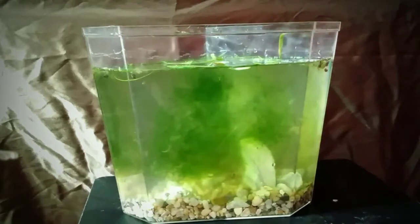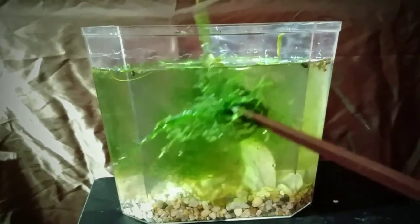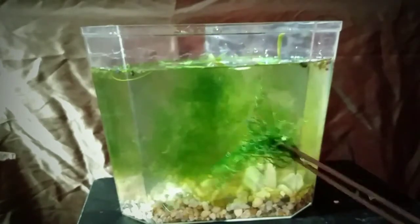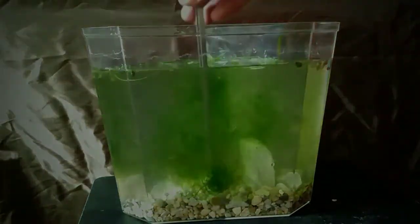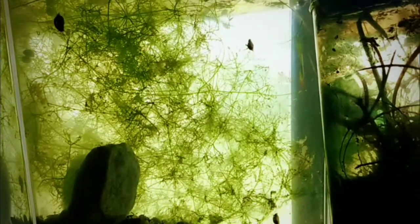Here we go — this is hypnum moss, which will grow underwater. This batch here has actually already grown underwater. I know I said I wasn't going to plant anything down low, but in this particular case I'm going to plant it.